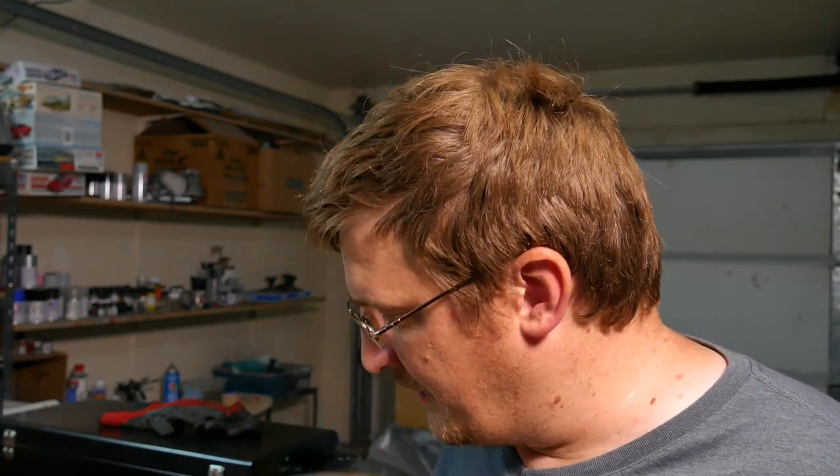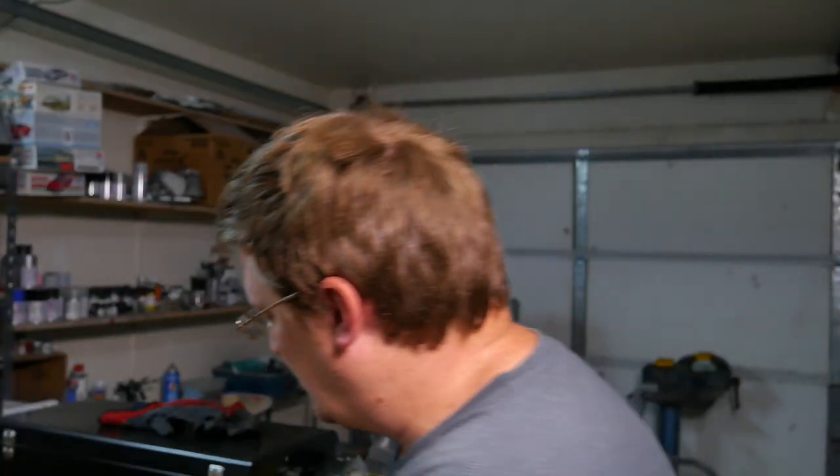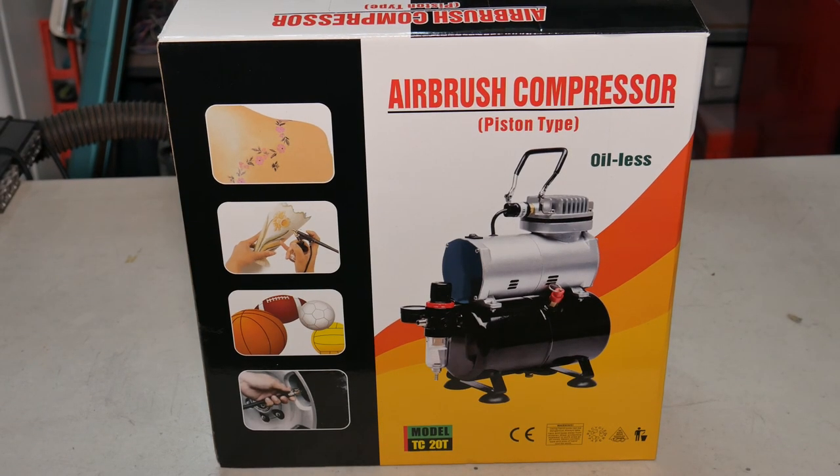I'm getting rid of the old one because I got a new one today — it arrived just a couple hours ago. From various reviews, one of the names this air compressor goes by is 'Zini,' so we're going to go with that. This is a Zini right here — half horsepower, oilless air compressor with a tank.